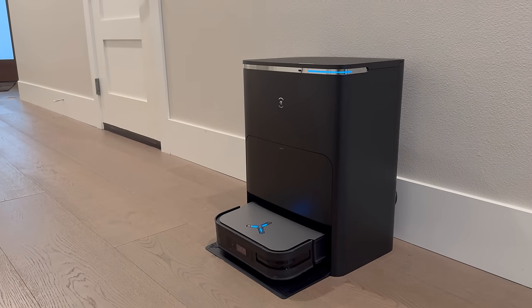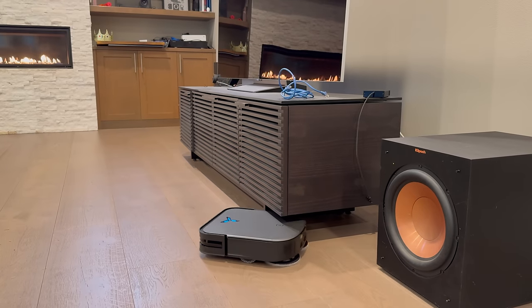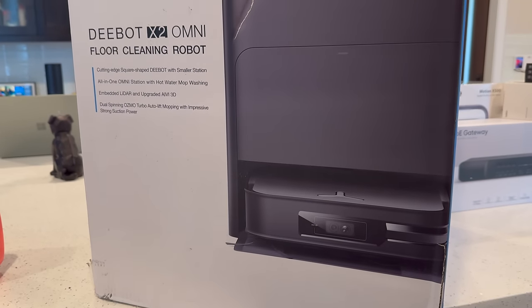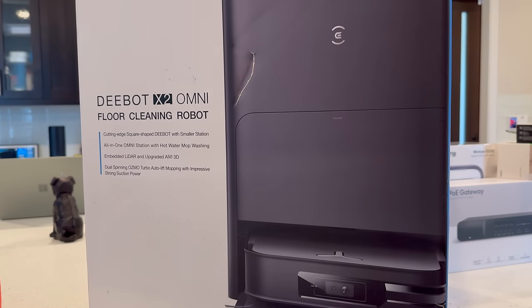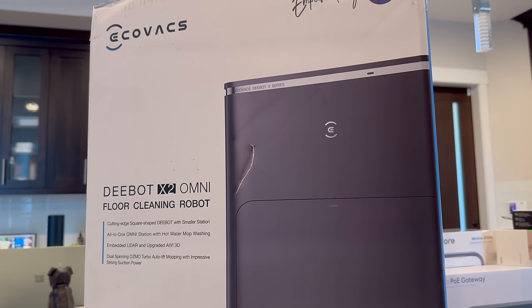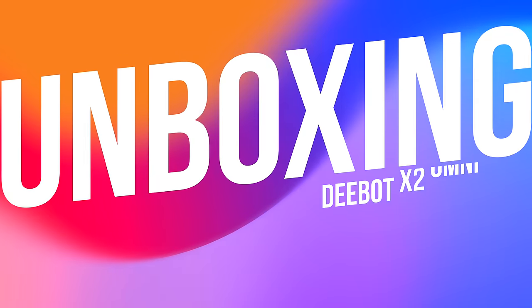How many times have you looked at a robot vacuum and thought, can this actually make my life easier? I've got the new Ecovacs D-Bot X2 Omni here, and it's stirring up buzz with claims of redefining home cleaning. So we're here to see if it lives up to the hype. I'll have a link in the description if you want to check it out for yourself, but let's get started with the unboxing.